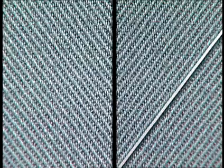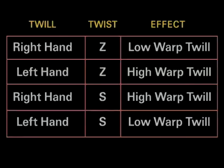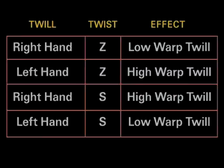The twill may have a right-hand or a left-hand angle to the twill line. The appearance of the twill line can be accentuated or diminished by the direction of yarn twist. This table shows the effect of matching the different twill directions with the yarn twist direction — the effect will be a more or less pronounced twill line. For instance, a right-hand twill and Z-twist gives the fabric twill line a low ridge or soft twill. A left-hand twill and Z-twist will give a higher ridge on the twill. Remember that Z-twist can only be formed in open-end yarns, while ring-spun yarns can have either Z or S-twist.